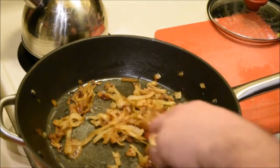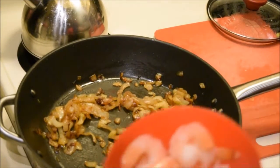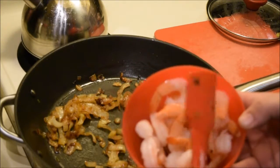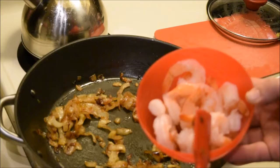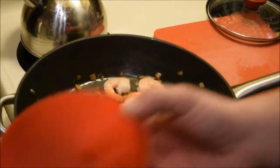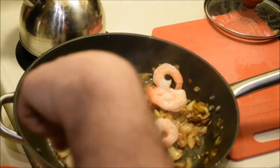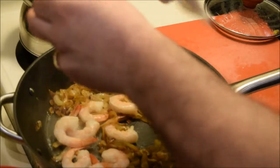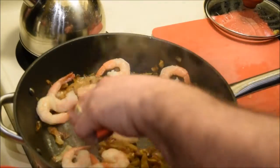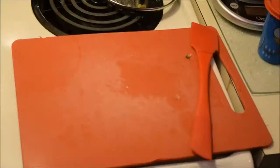Now that our onions are nice and caramelized, we're gonna go ahead and add the shrimp. I bought a bag of regular cooked shrimp with the tails on — I like to keep the tails on for a little extra flavor. I ran them under a little bit of water to defrost them, then we're gonna add them right in. Since they're already cooked, they only need about one to two minutes. We're doing this on low heat so they absorb all that flavor. Add some pepper and cook a couple minutes on each side.